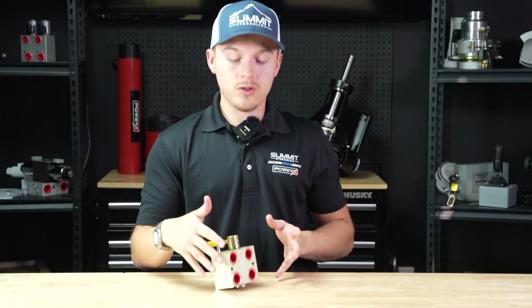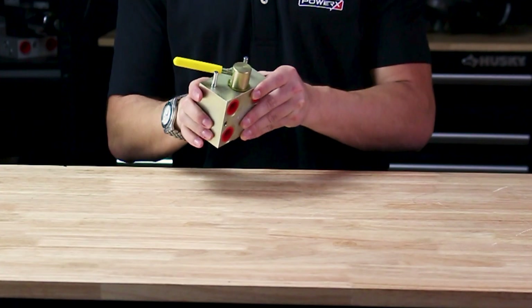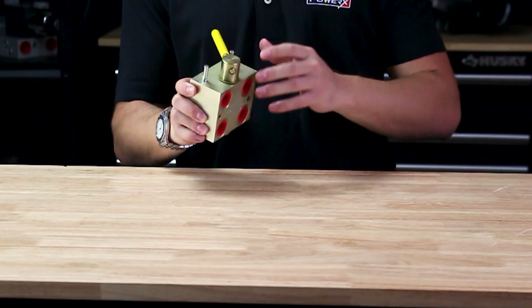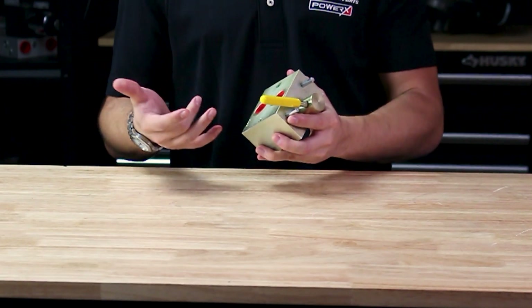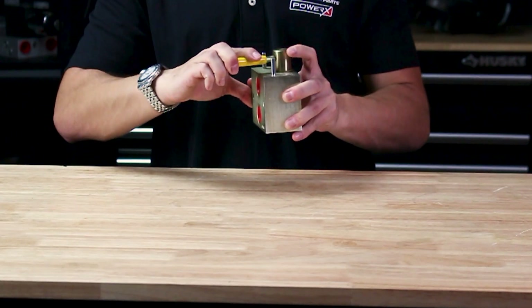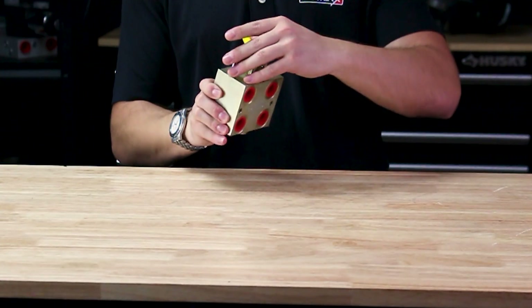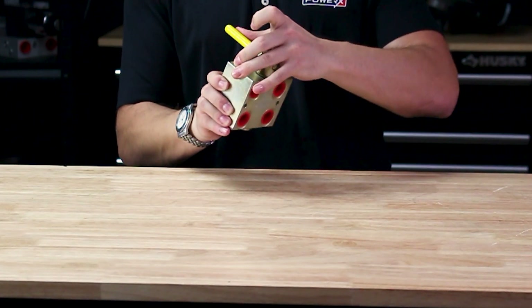Similar to our HM2, this is another multiplier valve but in a manual version. The other one was solenoid operated; this one is manual only — same configuration but much simpler with no wiring harness. So if you're old school and don't want to deal with wiring, this is a great way to add additional circuits and toggle between additional hydraulics on your system.